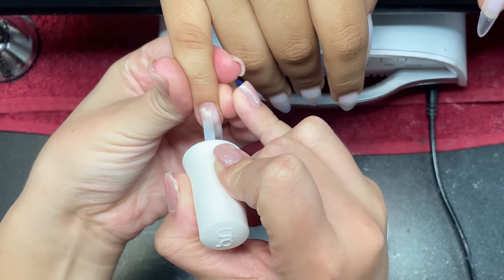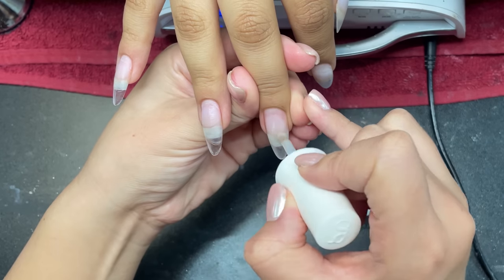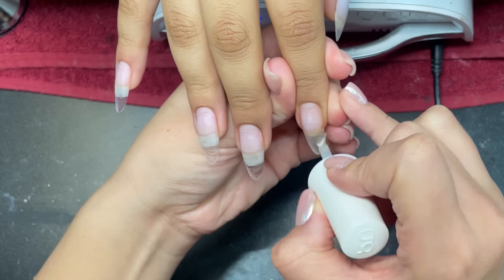Now I'm taking my dehydrator — this is PH Bond by Jellish Dehydrator. I go over the entire nail with this just to be sure that there's no oils or anything.